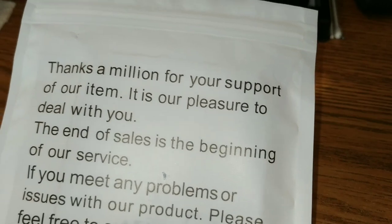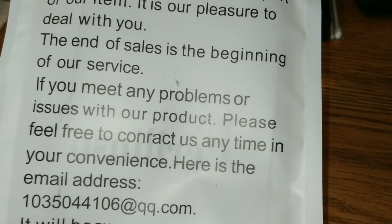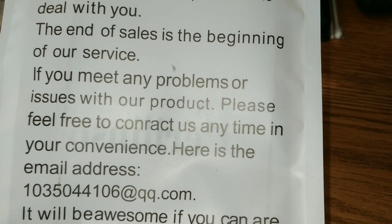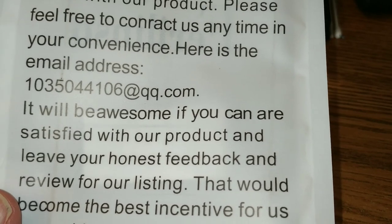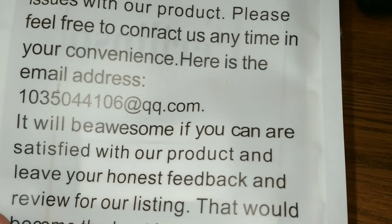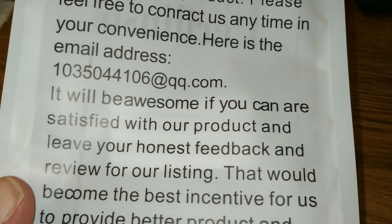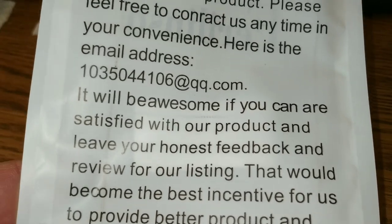In the usual Chinese English: "Thanks a million for your support of our item. It's our pleasure to deal with you. The end of the sales is the beginning of our service. If you meet any problems or issues" — blah blah blah — "it will be awesome." That's one word, I did not know that. "If you are satisfied with our product" — not the best English, but I get the point. Leave us a review and thank folks and help us. I'll give them a good review as far as delivery went.